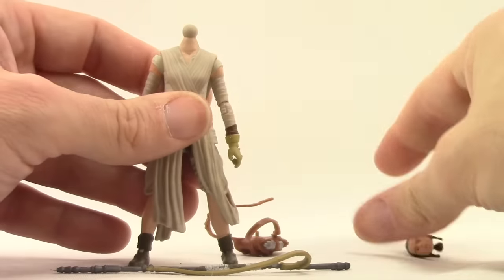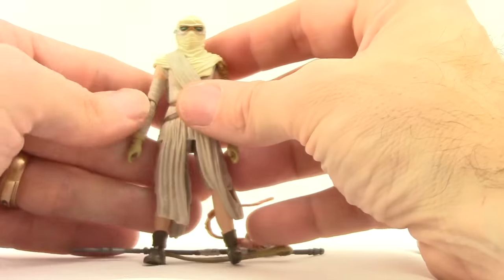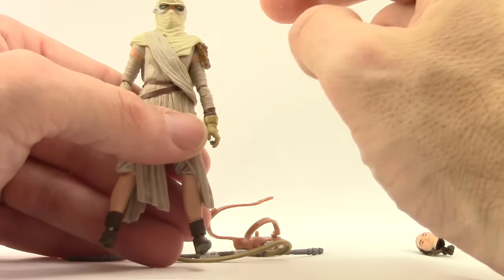What you do is pop off the regular head, then put the mask over her arm and push it over the ball joint — it acts as basically a second head. When you have this mask on, she has no articulation at the neck.